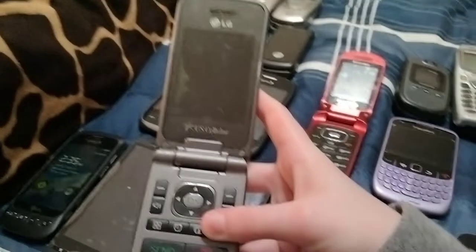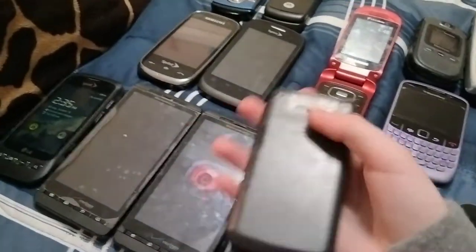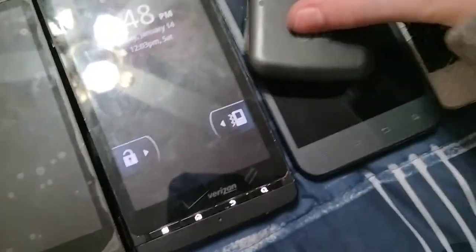Here's an LG UN430 on US Cellular — this looks fine. But I have to take the battery out because it's starting to bulge, as you can see here.